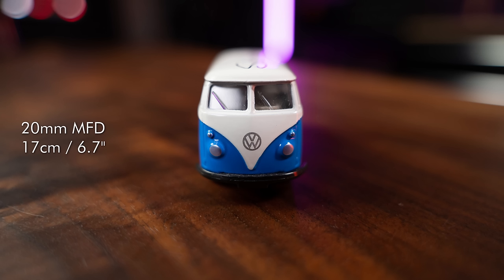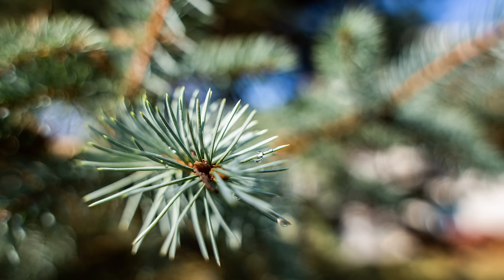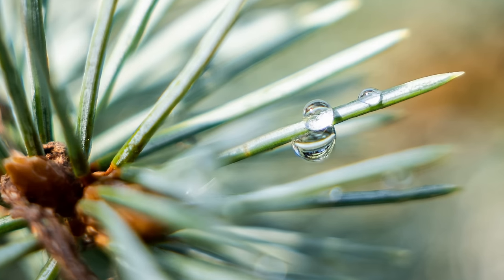You can close focus down to 17cm or 6.7 inches at 20mm and 29cm or 11.4 inches at 40mm. This will give you a maximum reproduction ratio of approximately 1:4 and 1:5, respectively. So, definitely not a macro lens, but you can get some reasonably interesting close focus shots at the wide end of the lens.